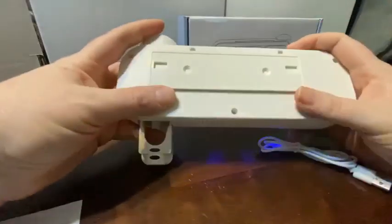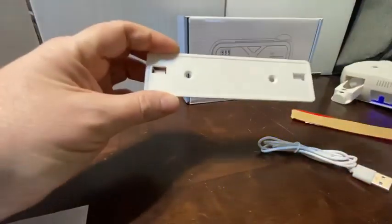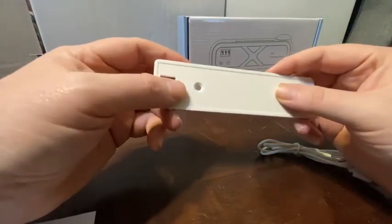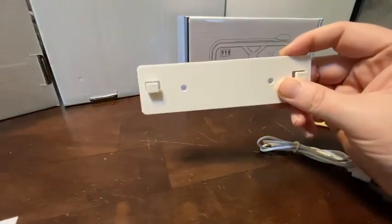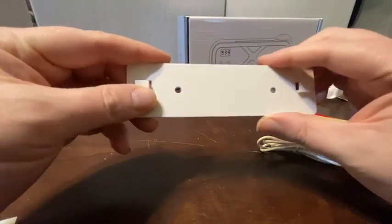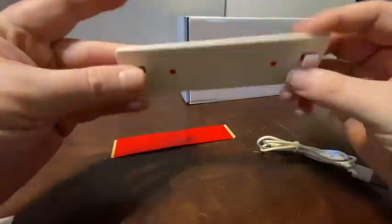Mounting it is pretty easy. It has a mount plate on the back — simply pop that off and you have two options. You can use two holes here to drill and bolt it right to the wall, which would be my preference. But they've also got adhesives included, which are set up for it.